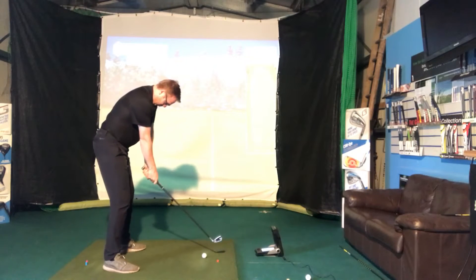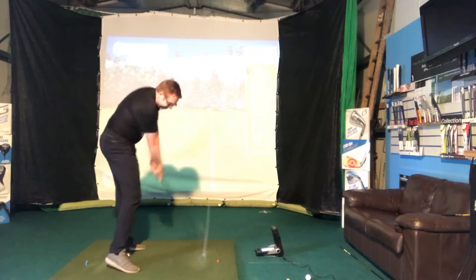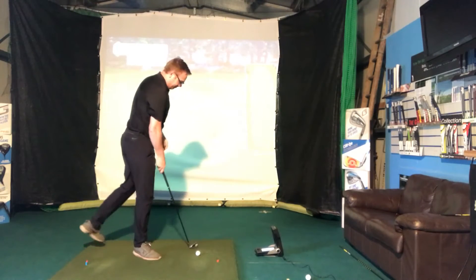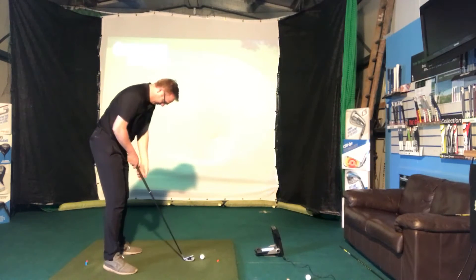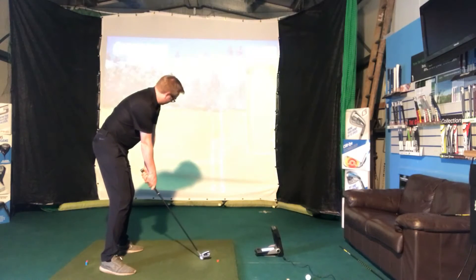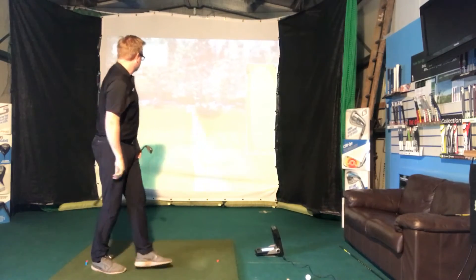Here we go — normal grip, first swing of the day. Let's hope I don't get it that far right like Jordan did. Okay, hit it okay, not too bad. First swing of the day, I'll hit one more. That was better — carrying 160, perfect.